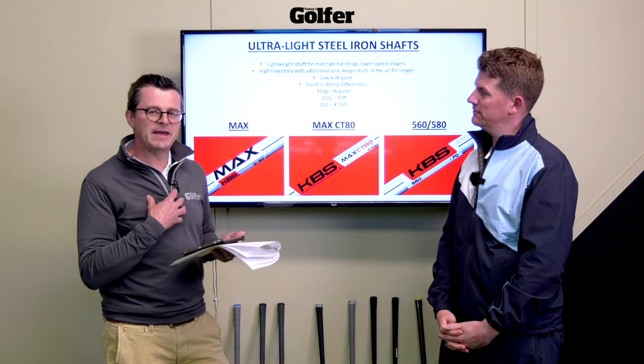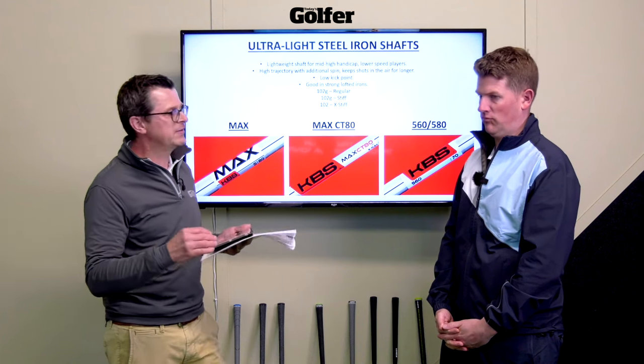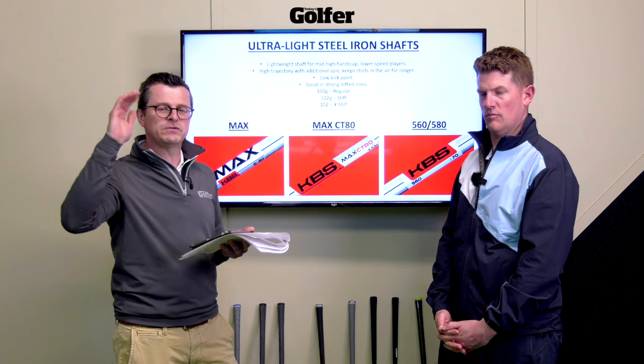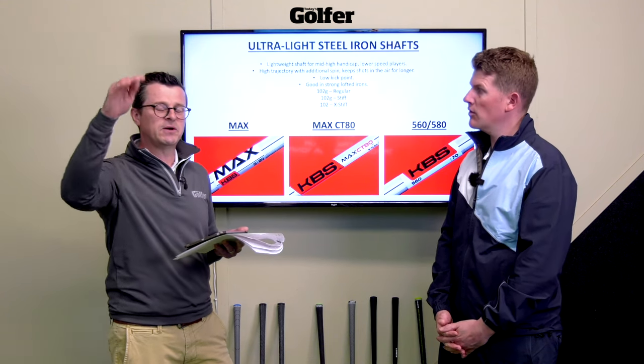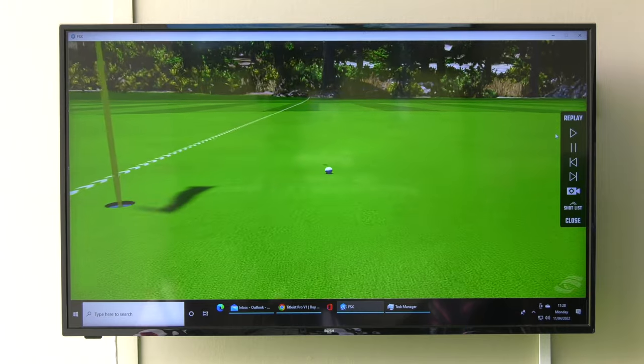I've been playing the KBS Max for the last four years in a set of Callaway Rogue X irons. What I find it does for me personally, as a 10-handicap, is that I'm able to launch a very strong-lofted set of irons nice and high so they hit the green and stop. But there's also graphite in the KBS family.